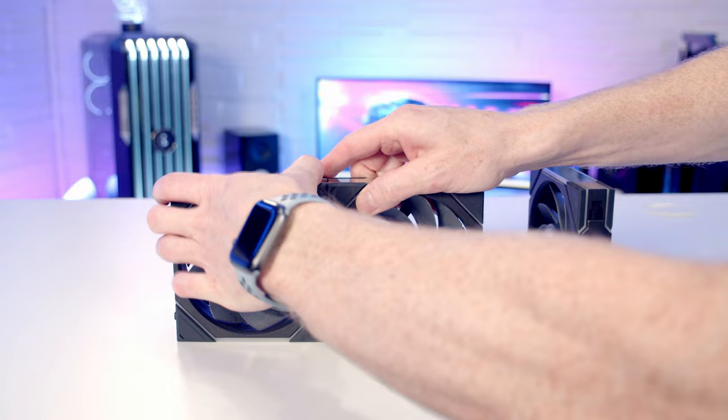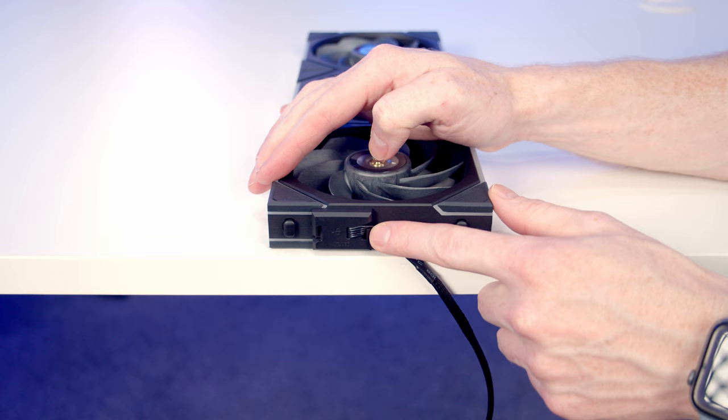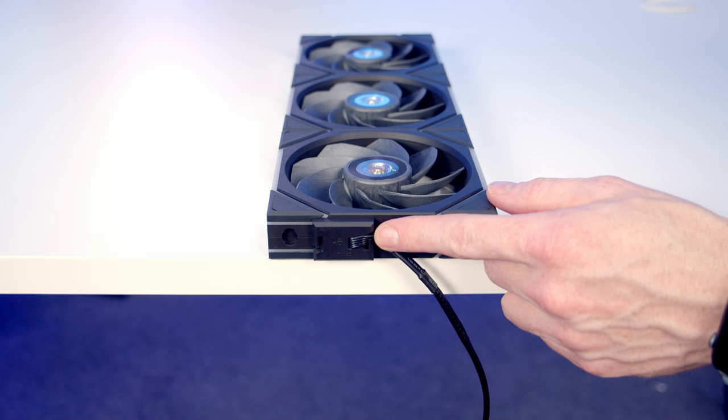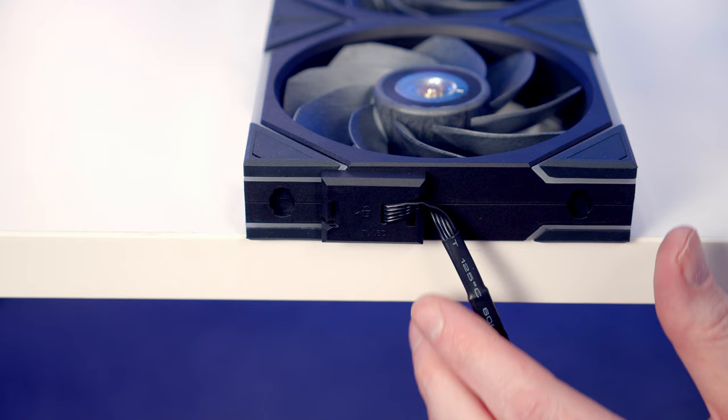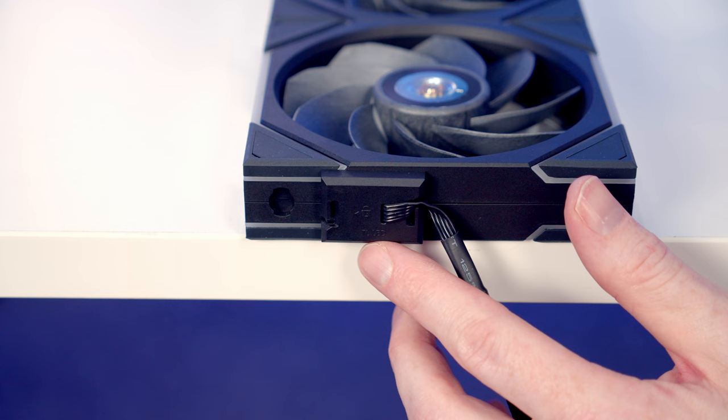We'll go ahead and get these Unifans connected up. On the end we can take our connector and push it into place, and again if we want to change the orientation of the cable we can move it over. We can also twist these little connectors off at the end. It's important to mention the cables are different between the LCD and non-LCD versions - if you look closely at the bottom of the fans you'll see it says TL-LED, indicating they are for the LED version. The other ones say TL-LCD, so it's important not to mix the cables up.